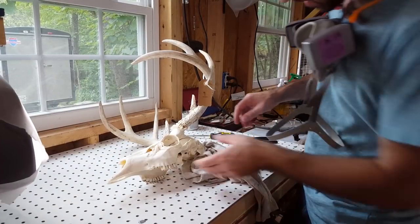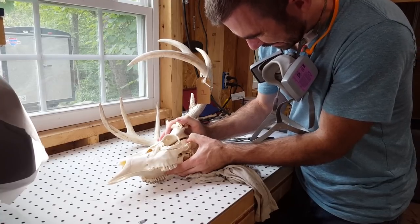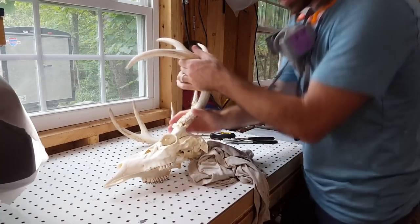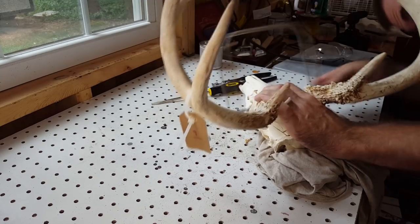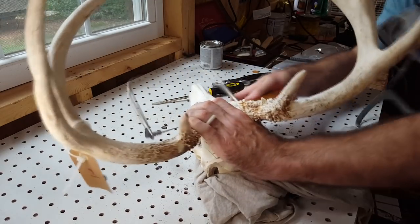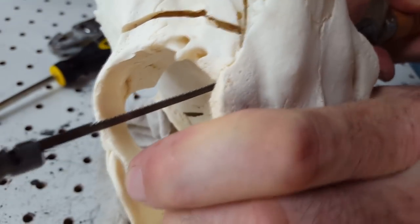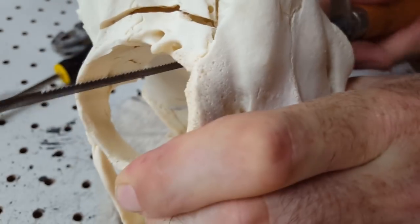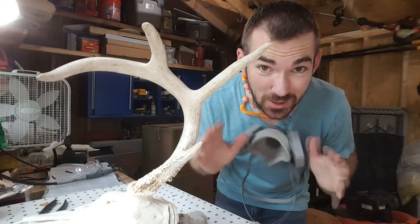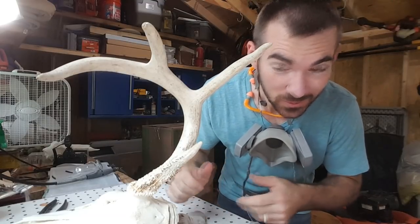Okay, this is the moment of truth — should come apart. It's hung up inside somewhere but I don't want to force it. I know some of you are cringing and I am too, but in the end I think it'll be worth it.